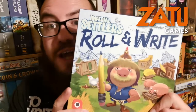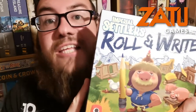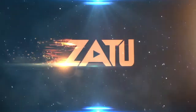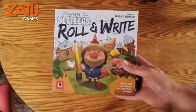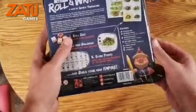Greetings everybody, it's Andrew the Bearded Lady from Hairy Game Lords and for Zatu Games. We're going to take a look at what's inside this — that's right, Imperial Settlers Roll and Write from Portal Games. Let's check out what's inside this box as we unbox together. Fantastic stuff, some great artwork there from Portal Games.